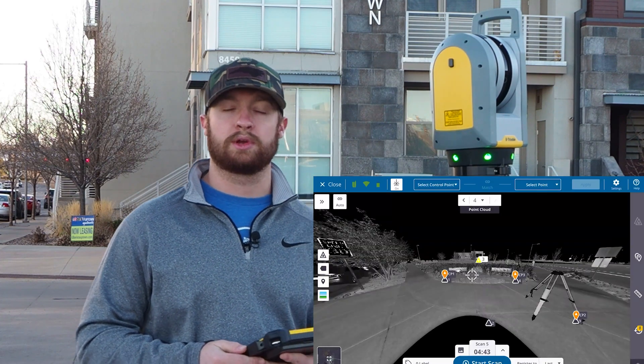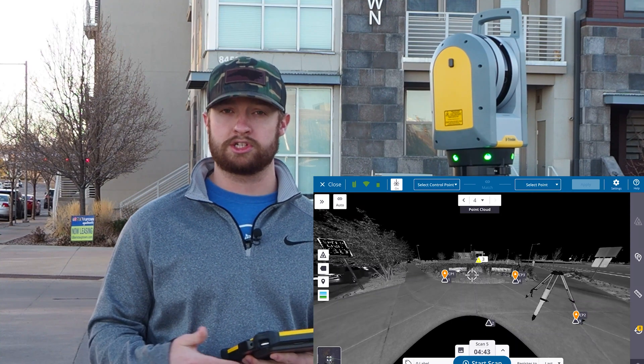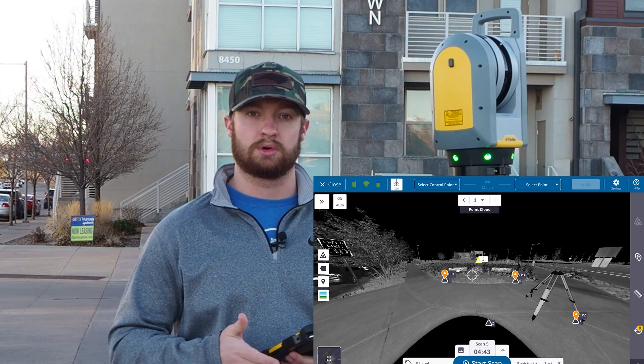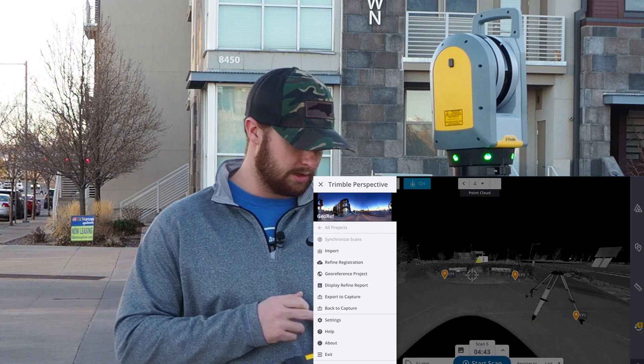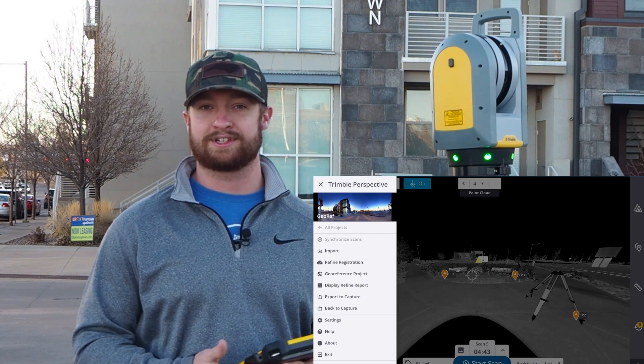Any points that you've measured in capture that are labeled ground control point GCP or control point CP will automatically be passed over to perspective here. All that's left is to go to the hamburger menu and export everything back to capture. Thanks for watching guys, and we'll see you in the next one.